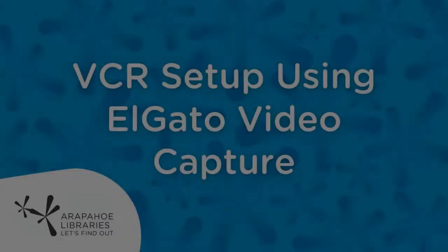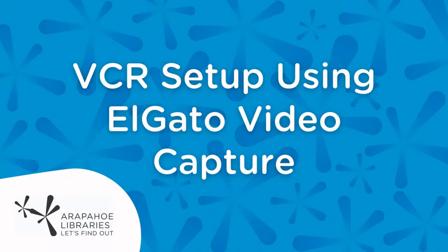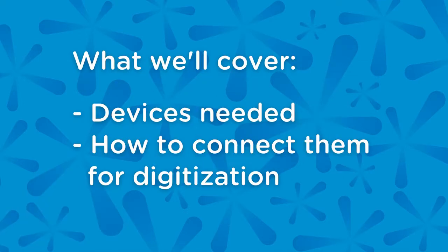Hello and welcome. This is your friendly neighborhood tech specialist, Becca, here to go over how to set up a VCR using the Elgato video capture cables. What we'll cover today are the devices needed and how to connect them for digitization.